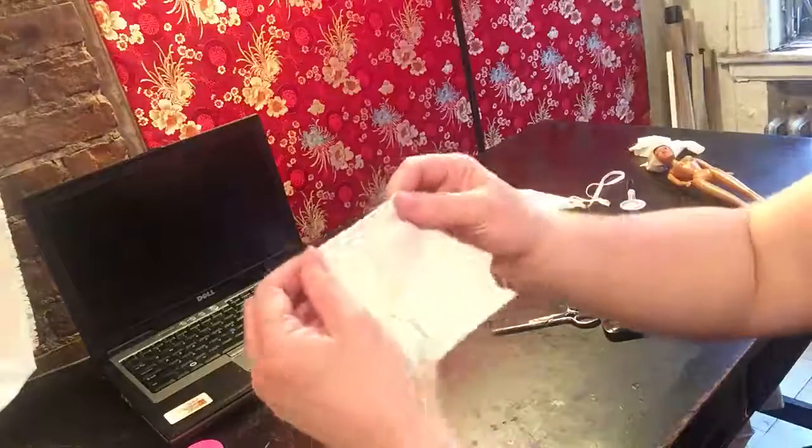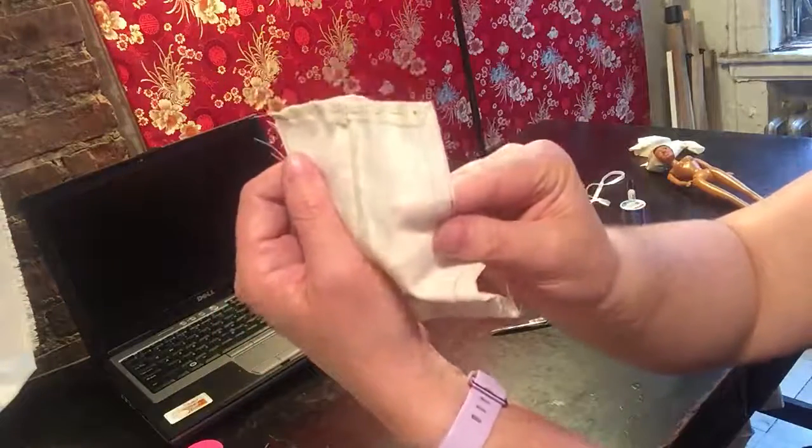And then as for the hem, you can just kind of fold it over and stitch it right in the middle.